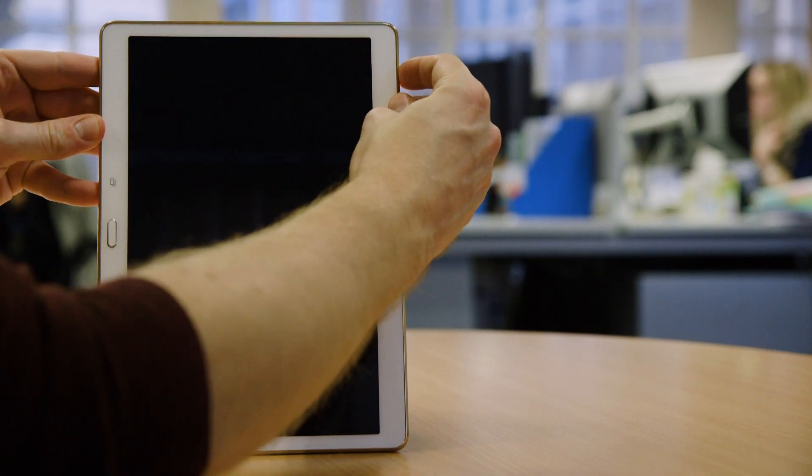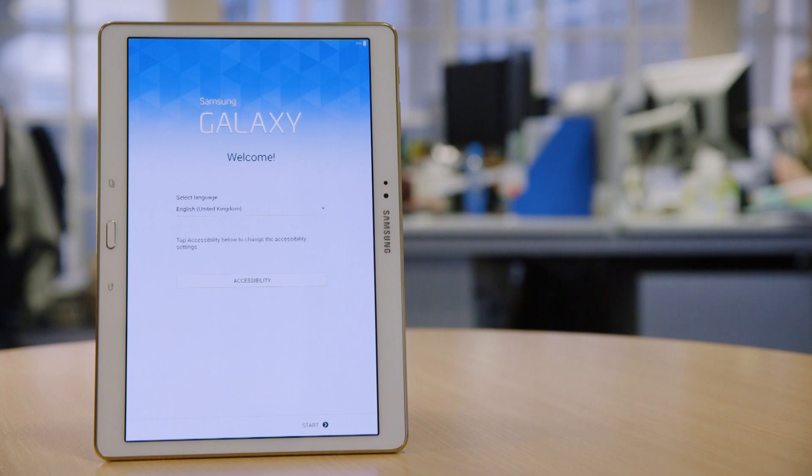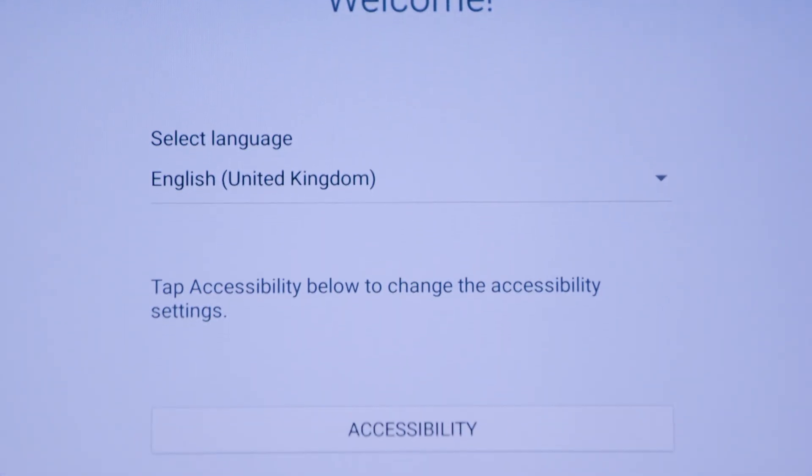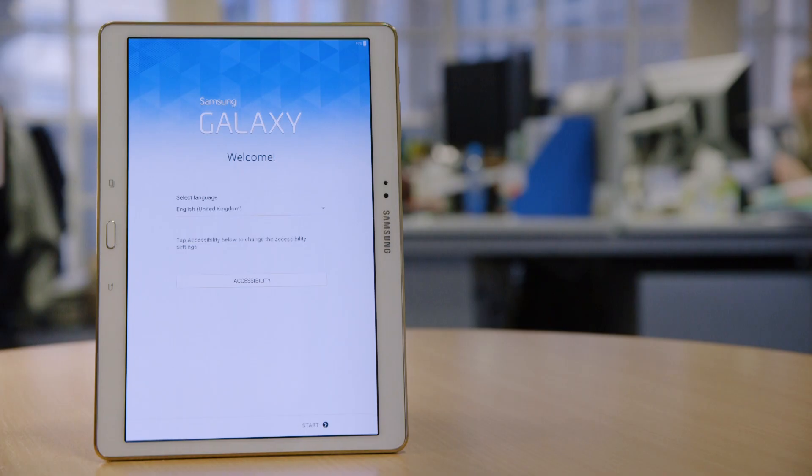First, switch your tablet on by holding the power button down on the side of the device. After a few seconds, the tablet screen will turn on. We're using a Samsung for this walkthrough, but the process will differ depending on what Android device you're using.